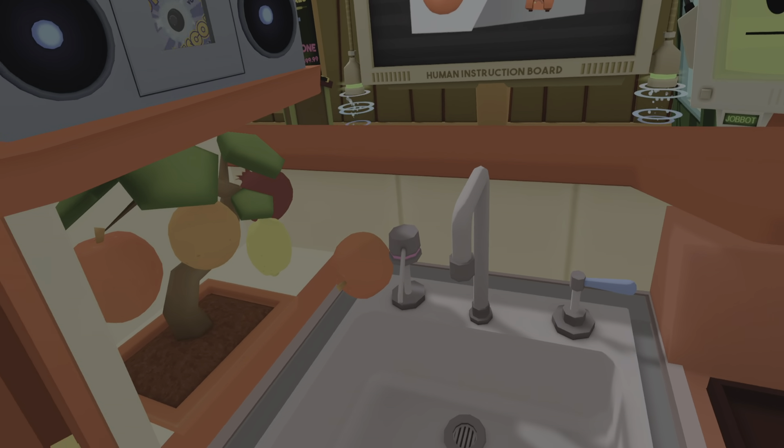Psst! Hey, human. Can you help me out here? I'm trying to propose to my romantic partner. I wanted it to be a surprise. Can you hide this ring inside a sandwich or something?